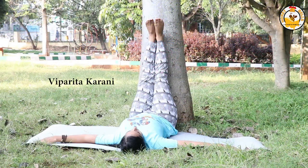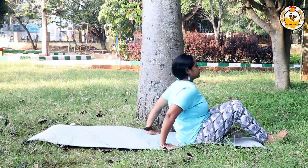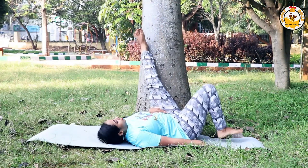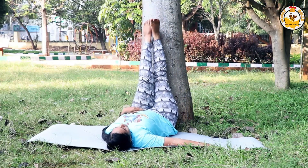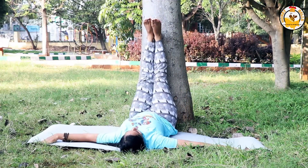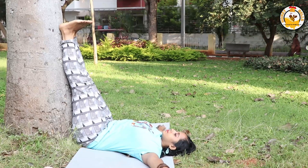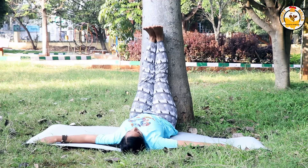The ninth asana is Viparita Karani, legs against the wall pose. Lie down against the wall, making sure both sides of your hips touch the wall equally, and keep your legs straight. Viparita Karani makes the back and abdominal muscles strong, neutralizes accumulated gas, and releases it.